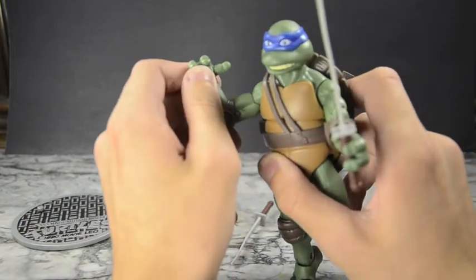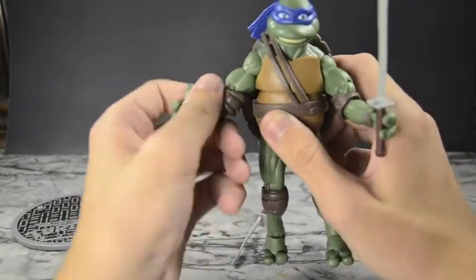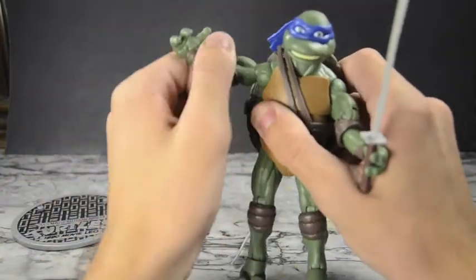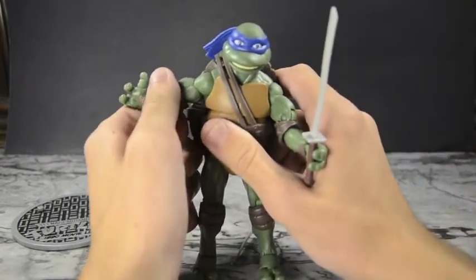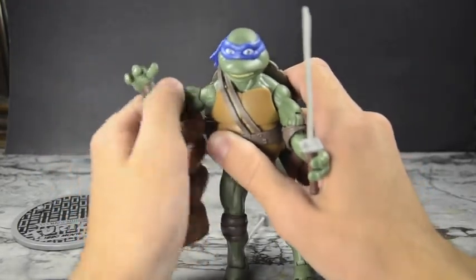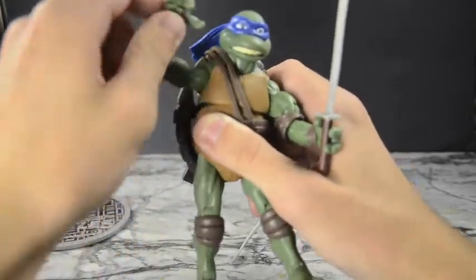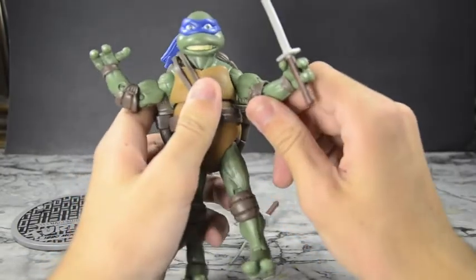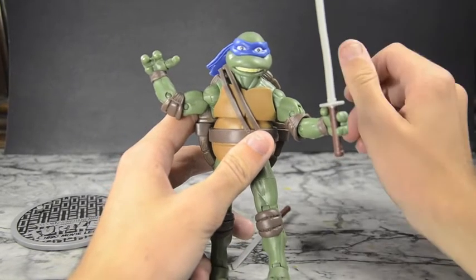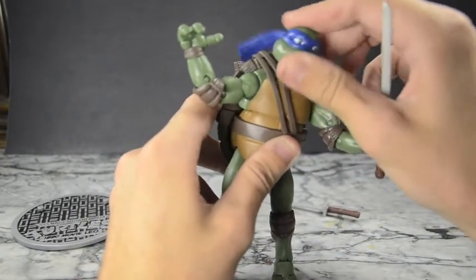I've heard complaints about the shoulders, but mine are fine — I'm having no issues bringing them up and down across all my figures. Some were stiff at first, but once I gave them a good firm bend they loosened up and now work solidly. I think some of the SDCC versions had shoulder QC issues that may have been fixed for the retail release. The neck is a free-ranging ball joint, a little limited since his head is big and his neck is small, but it works.